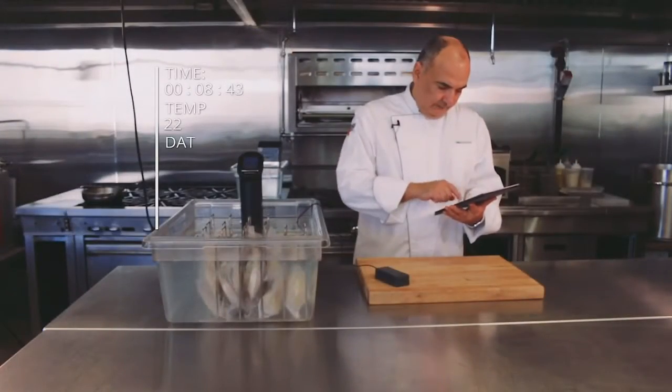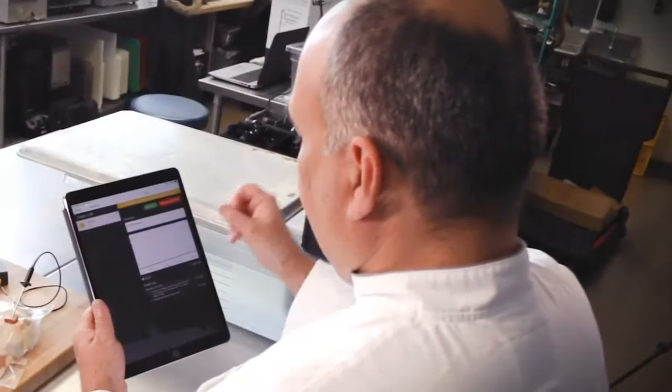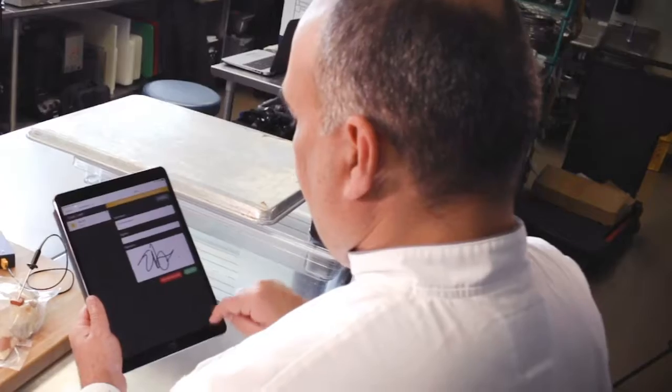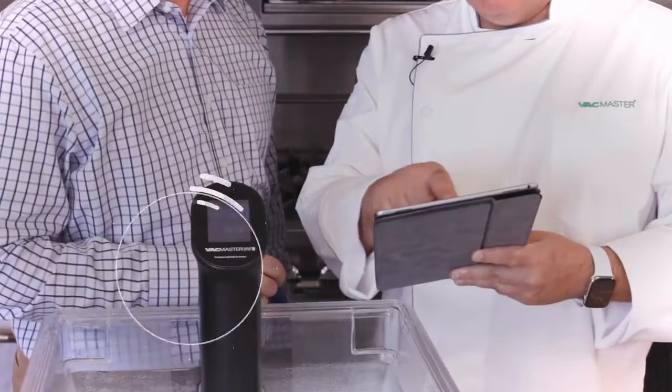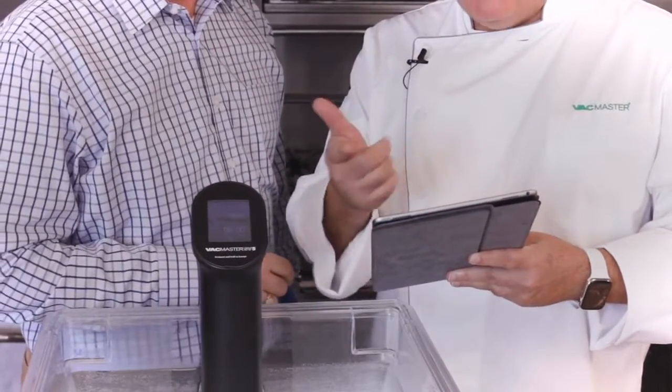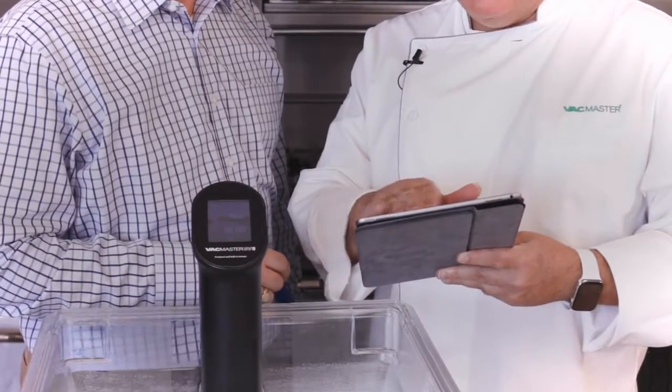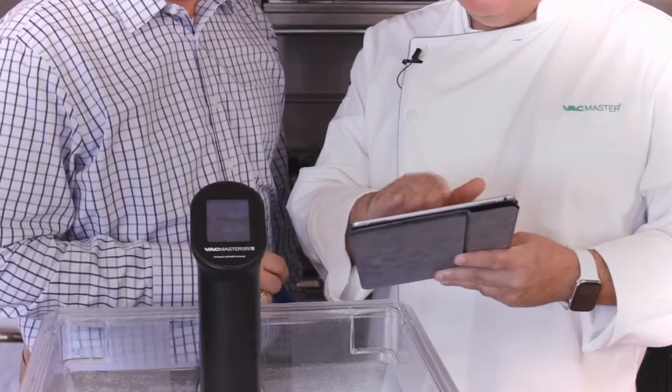The SU device measures and records the time and temperature of your protein automatically. It also allows you to verify compliance with your HACCP plan and store that data directly in the cloud. This information can be easily accessed, allowing health inspectors a complete overview of your records anywhere at any time.